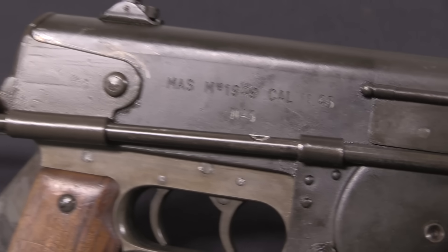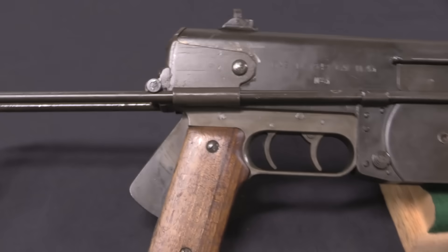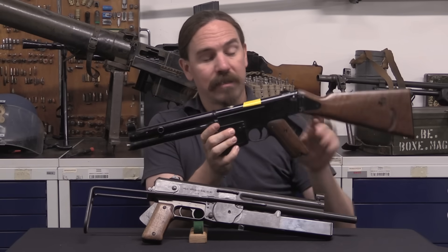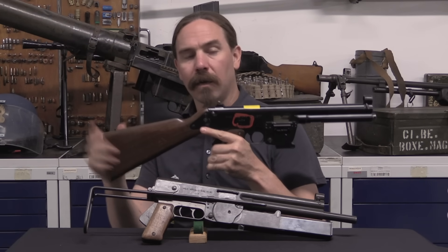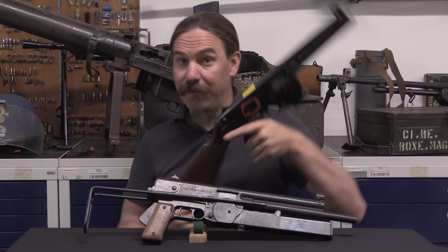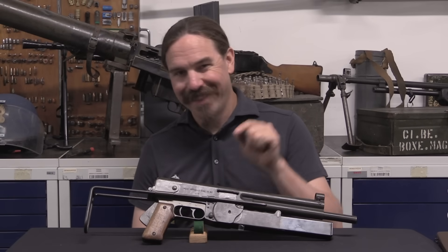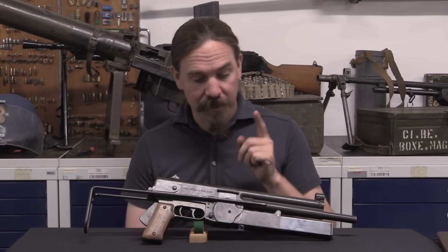All three of the French arsenals proposed designs, and MAS came up with a series of lever-delayed blowback submachine guns, which are really cool. This is what they ultimately came to — this is the MAS Model of 1948. We recently did a video about this gun, which I will link at the end here. You should definitely check it out if you haven't seen it, because this is a really cool, mechanically interesting submachine gun. But when I'm looking around in the collection here at the Gendarmerie, in addition to a bunch of different examples of variations of that 9mm MAS 48, they had this one in .45 and marked Model of 1949. So let's go ahead and take a closer look at it.